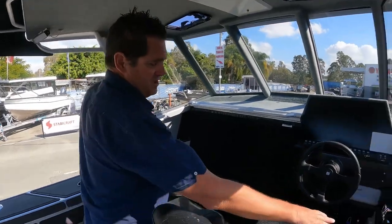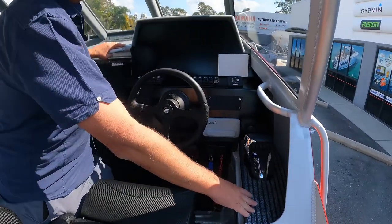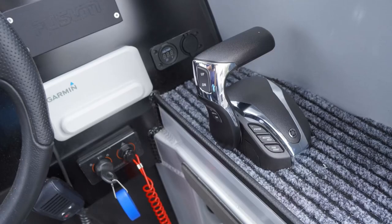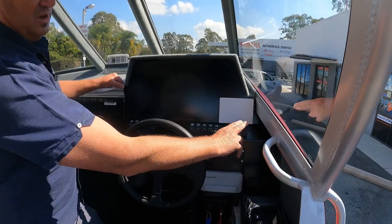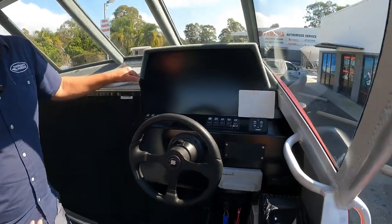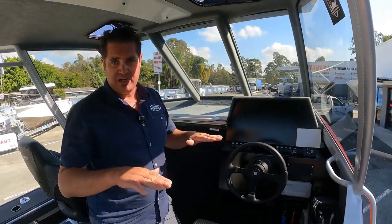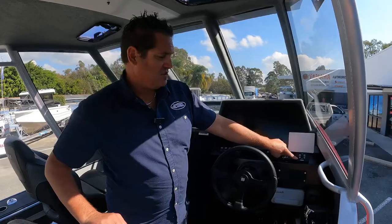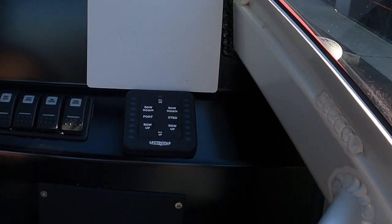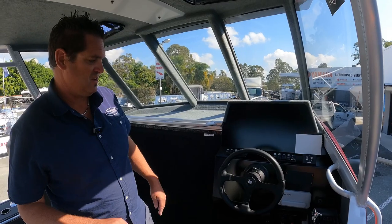This one's been optioned up with a Helm Master, so a flat-side dash to allow a binnacle control, which is full electronic — DEC control — so there are no push-pull cables with this particular engine. It's been optioned up with trim tabs as mentioned, and this one also has the LED indicator auto-retract, so when you turn the boat off the trim tabs return to a neutral position and that shows up on the LED indicator on either side. It's a really nice feature.